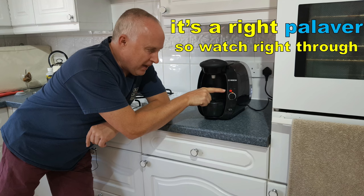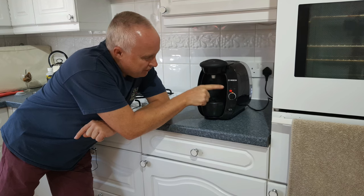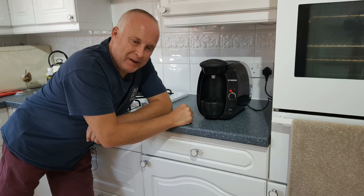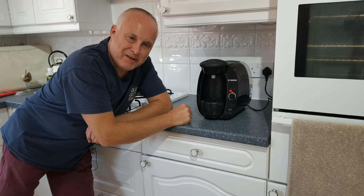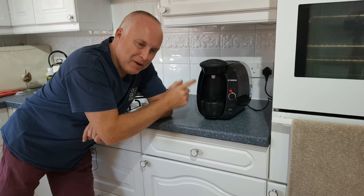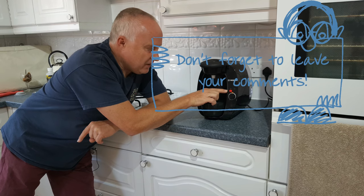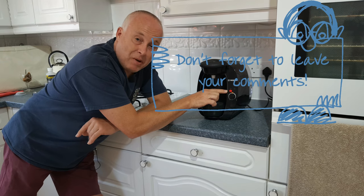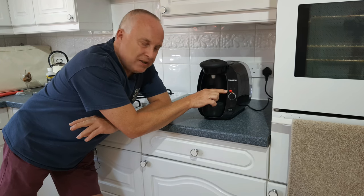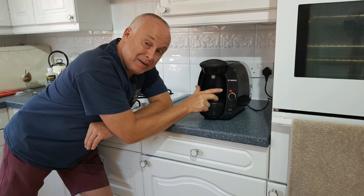I don't actually know how the machine knows to put that light on. I originally used to think it was just counting the number of coffees you made, but I counted up how many coffees I was making and it was different every time, so I can only assume it must have a sensor inside. Once this light comes on you can initiate the automatic descaling program. If this light has not come on and you want to descale it, you will have to do that manually — you cannot initiate the automatic descaling program unless that light is on.